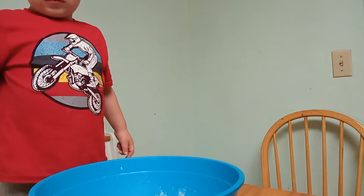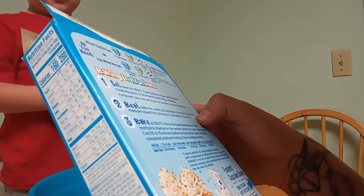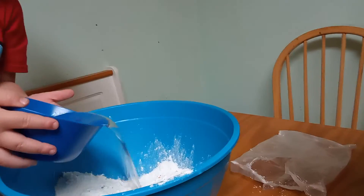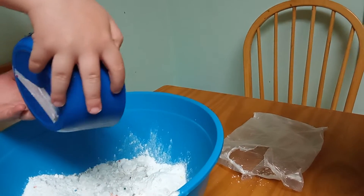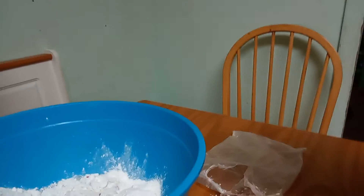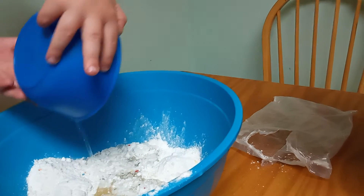The instructions. Okay, now pour this in. Good job. Now next, pour this in. Good job.